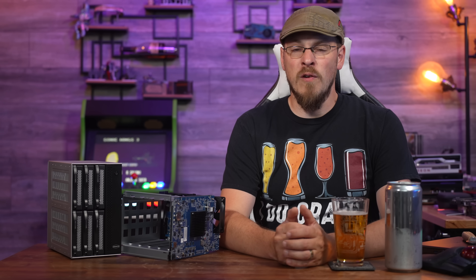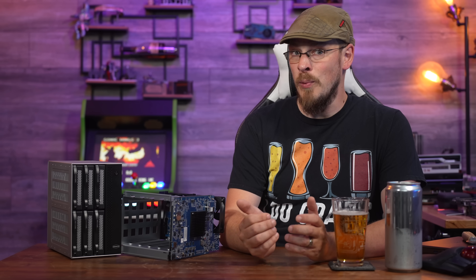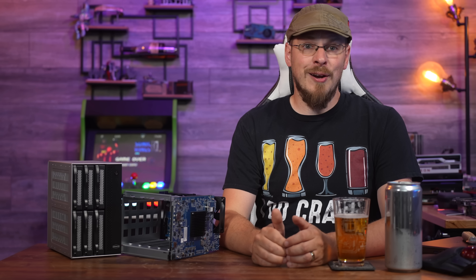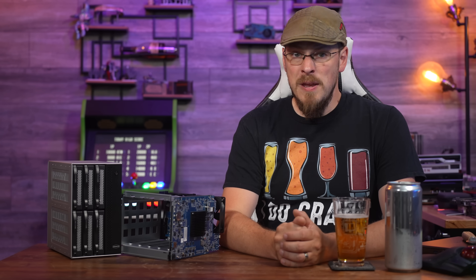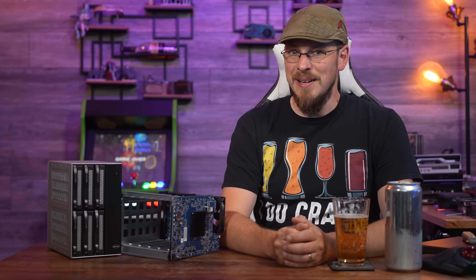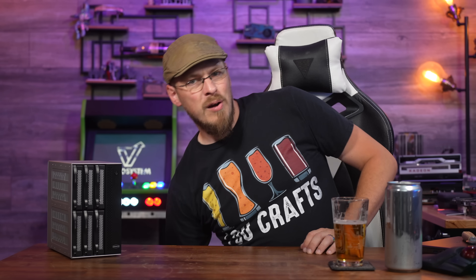So unless you feel like soldering a serial header and then reverse engineering Synology's bootloader, you're not going to be running anything other than DSM on this hardware. And that makes me sad, both from an e-waste and from an 'I bought hardware, I should be able to use it the way I want' standpoint. So if you were watching this video to figure out how to TrueNAS swap your Synology NAS, this is the end of the video for you.